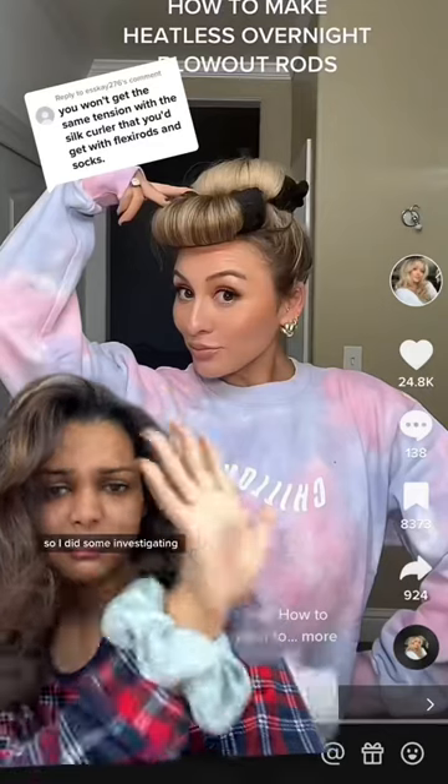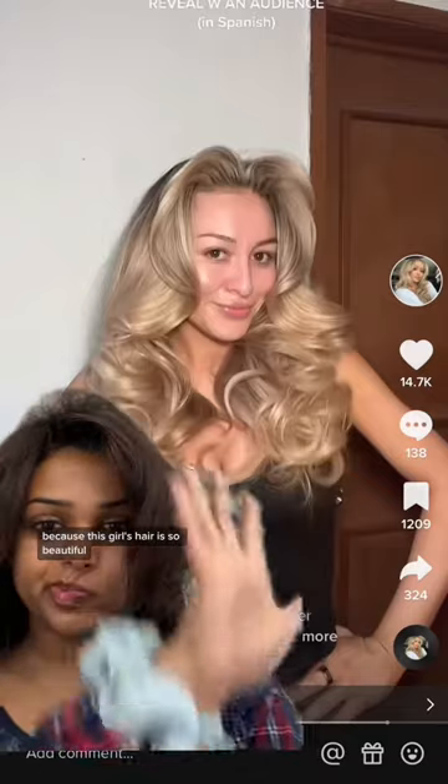Some of these heatless curls are a little too good to be true, so I did some investigating. Because this girl's hair is so beautiful, but every single person recreating it hasn't had the same results. So I followed her exact tutorial with all the same materials, and here's how it turned out.